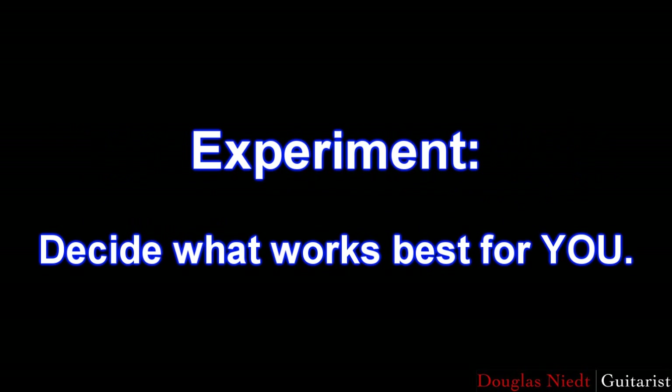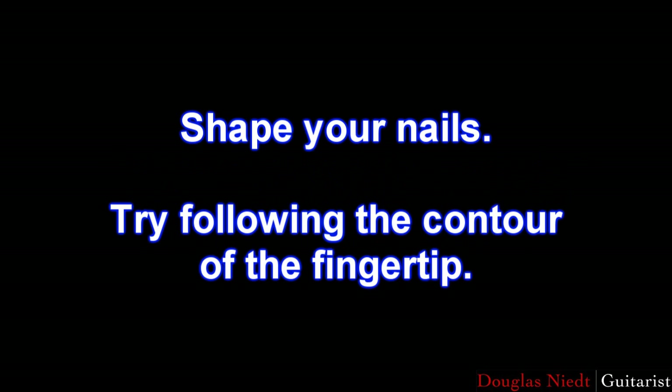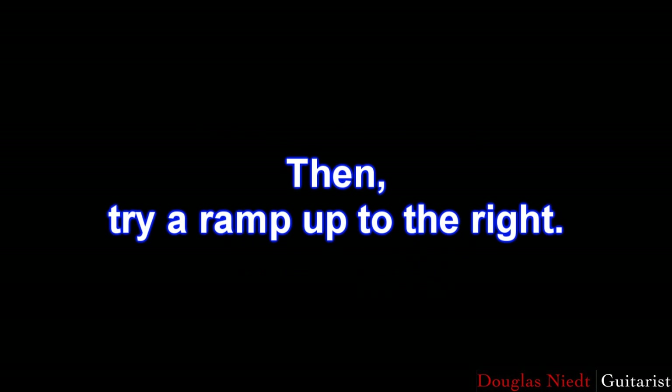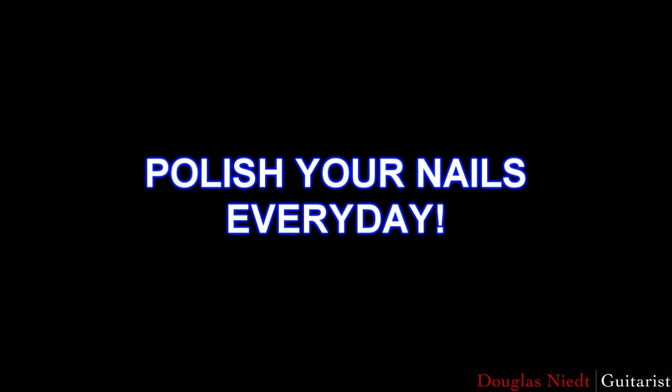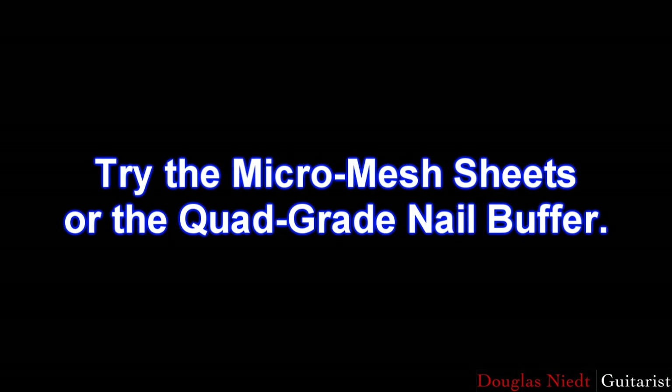To sum up: experiment and decide what works best for you. Begin experimenting with nail lengths of 1/16th to 1/8th inch beyond the fingertip. Shape your nails — try following the contour of the fingertip, then a ramp up to the right, then a ramp down to the right. Try each shape with and without a small corner on the left side. Polish your nails every day. Try the traditional system of 400, 500, or 600 grade sandpaper followed by polishing with Kleenex, leather, or chamois. For the ultimate finish, try the micro-mesh sheets or the quad-grade nail buffer. Experiment and decide what works best for you.